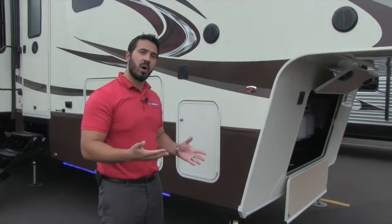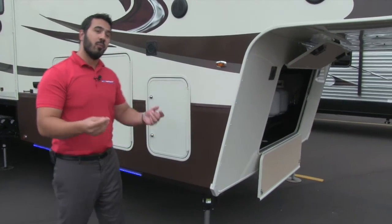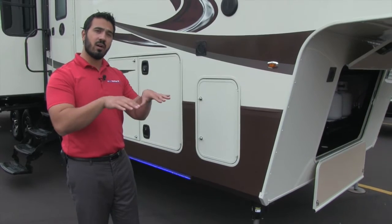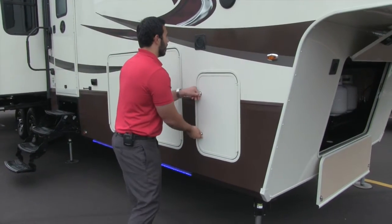You can control it manually if you want, but it's much simpler to just touch a button. When you're ready to break camp and leave, you can hit it again and it will bring the fifth wheel back to where you dropped it off, so you can just back the truck right in for easy loading.